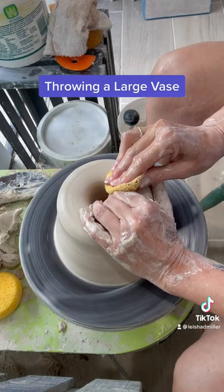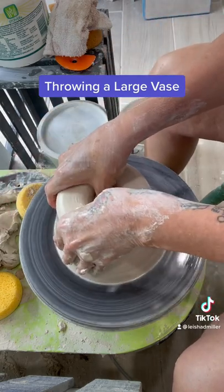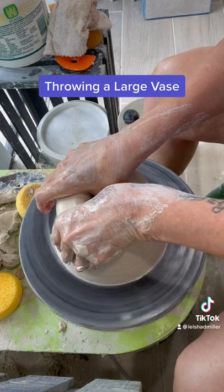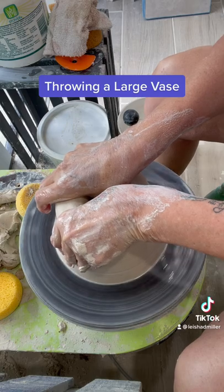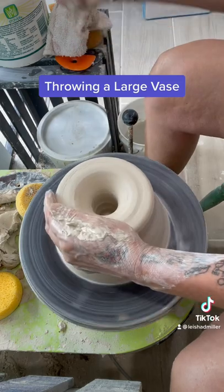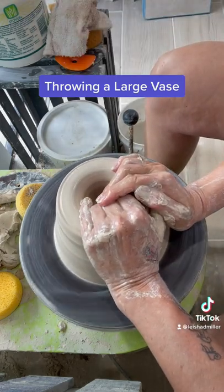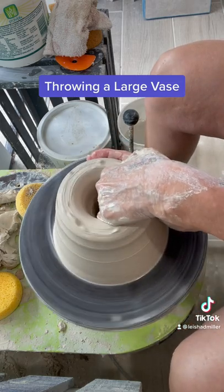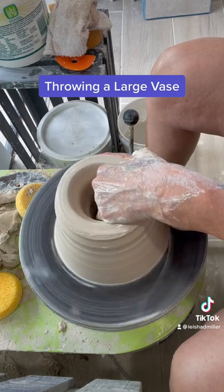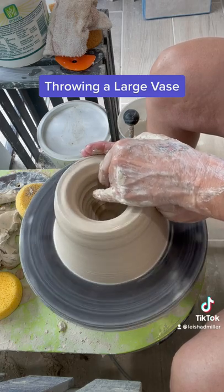My muscles are a little sore after this, but it's not unlike throwing a small mug — you just have to adjust and put some more grind into it. You can see the different motions I'm doing with my thumbs to get down into that much clay and keep it centered at the same time. It's not easy, but if you take your time and are patient with yourself and your muscles, it's a lot of fun to see it all come together.